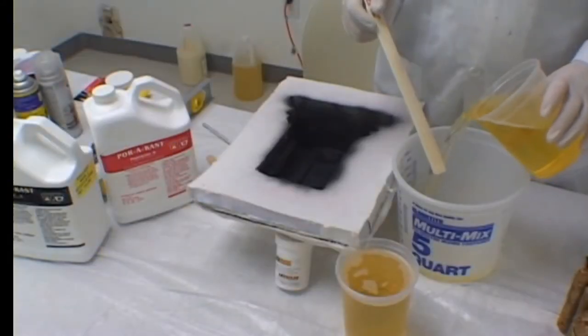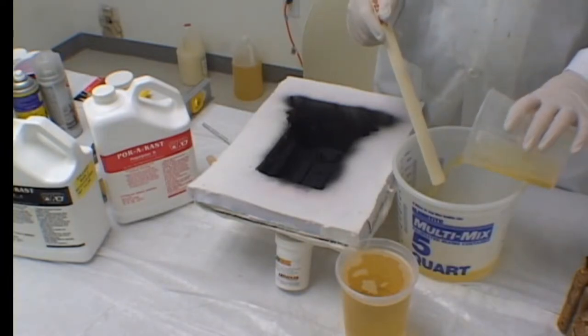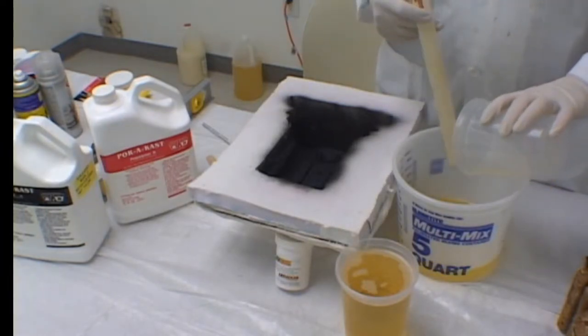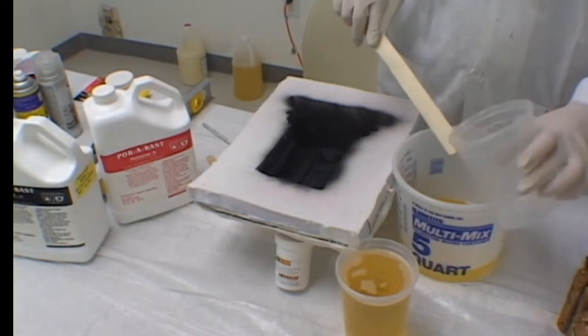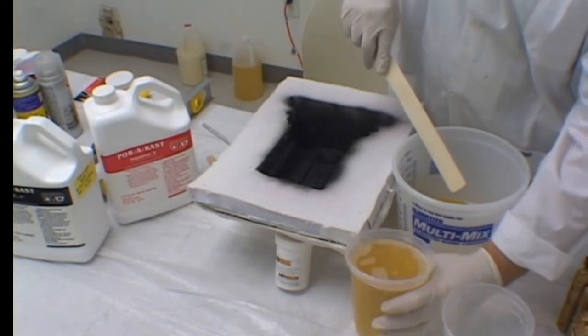Once you've mixed the two components together in the bucket, you need to work quickly, making certain you have a thorough mix. This material is very low in viscosity and will do an excellent job of filling your mold and catching all the detail.